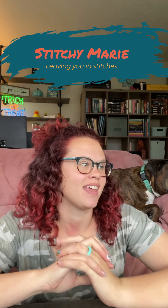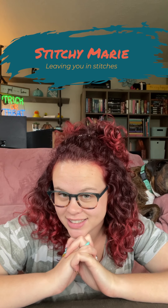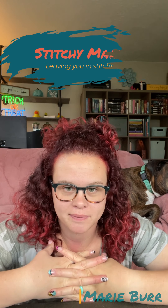Hello, FlossTube! This is my first FlossTube. My name's Marie Burr. I was just scratching my neck so my neck's a little red. I haven't decided on a name for my FlossTube yet, but my name's Marie Burr. My Instagram is Stitchymarie — I don't know if I'm gonna keep it. I'm the daughter of Handwork Maniac.